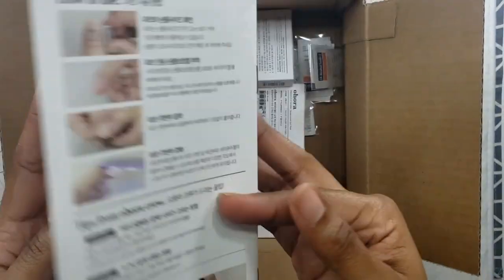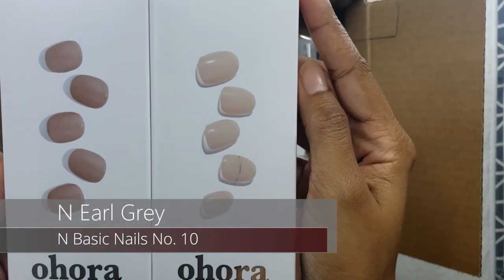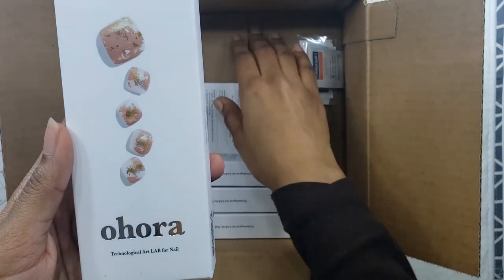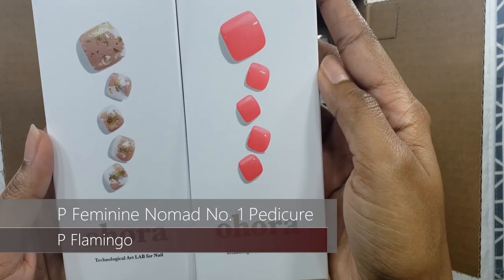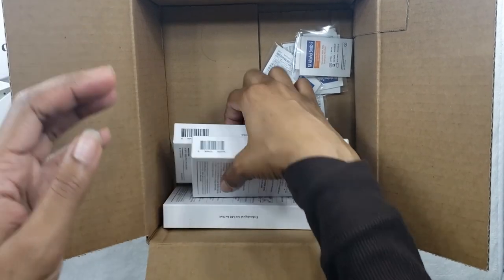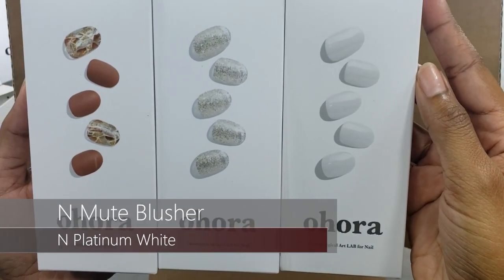They've been spamming me with ads for very simple, easy-to-put-on semi-cured gel nails, and these are the nails I ended up purchasing so we could give them a try. I was really hoping they'd work great for my toes, because I usually get acrylic on my nails and gel on my toes. I'm hoping this will be the new thing for me, and I'll continue my press-ons for my fingers.